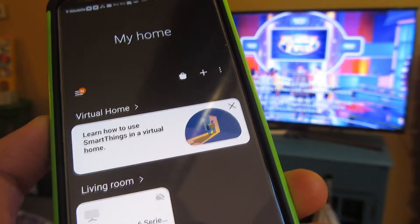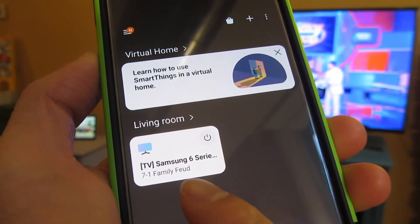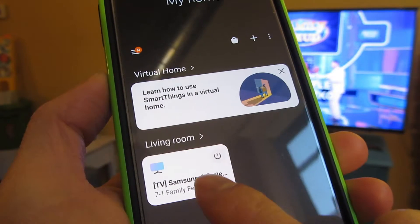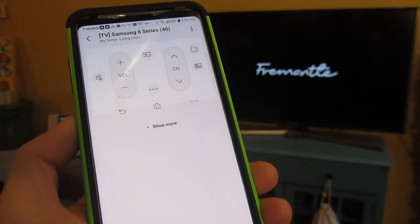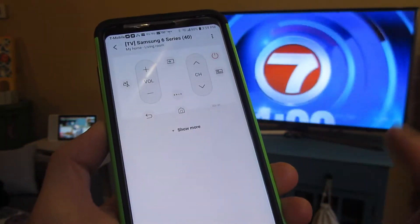Once you do that, you can add your television. I've already added my Samsung Series 6 — it just connected. Once I do that, I can bring up the app, which is a remote control that allows you to navigate the television.